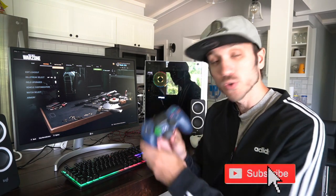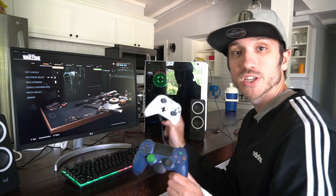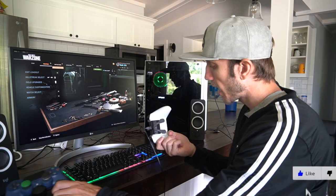So if you want to go ahead and try a controller on your PC playing Call of Duty Warzone, this is very easy to actually do. You can go ahead and use the PlayStation 4 controller. Otherwise, I do have an Xbox controller right here and I will be using a USB cord with it.